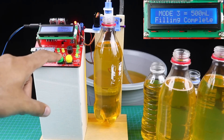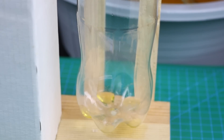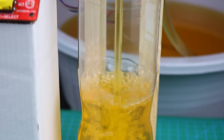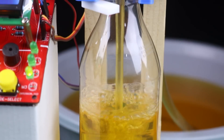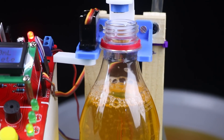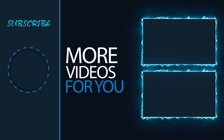If you press the start button again, it will give you a warning until you place a new bottle. That's it for today's video. All necessary information about this project can be found in the video description. I hope you like this video — share it with your friends and don't forget to subscribe. Thank you.